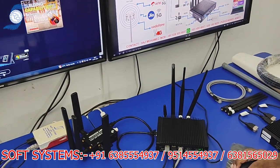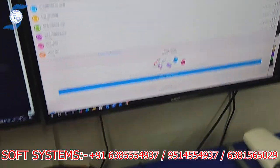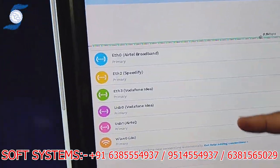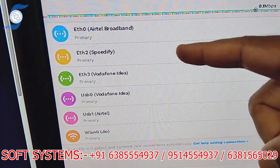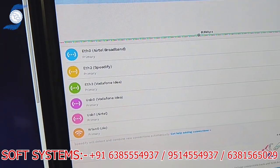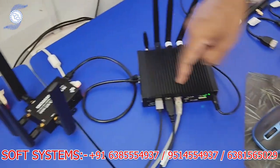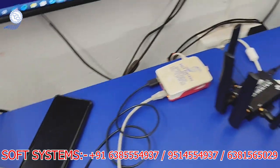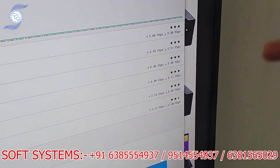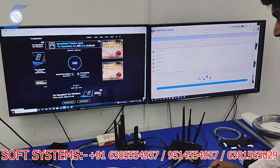I will show the six internet connections. This is our bonding server inside the bonding router. The server shows six internet connections: Vodafone, Airtel, Jio, another Airtel, Speedify, and one more router — total six for demo purposes. Now we are going to do a real-time speed test to show how the data combines — this is how the multi-SIM aggregator works. Let's see what speed we are getting.